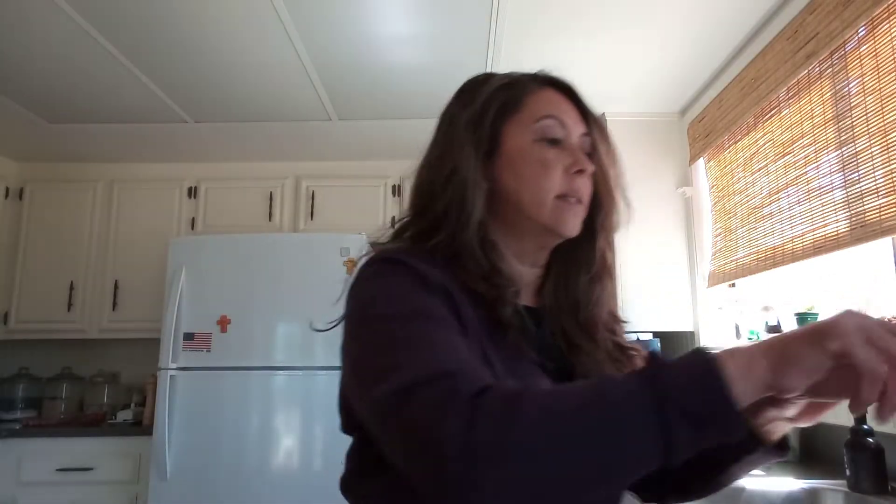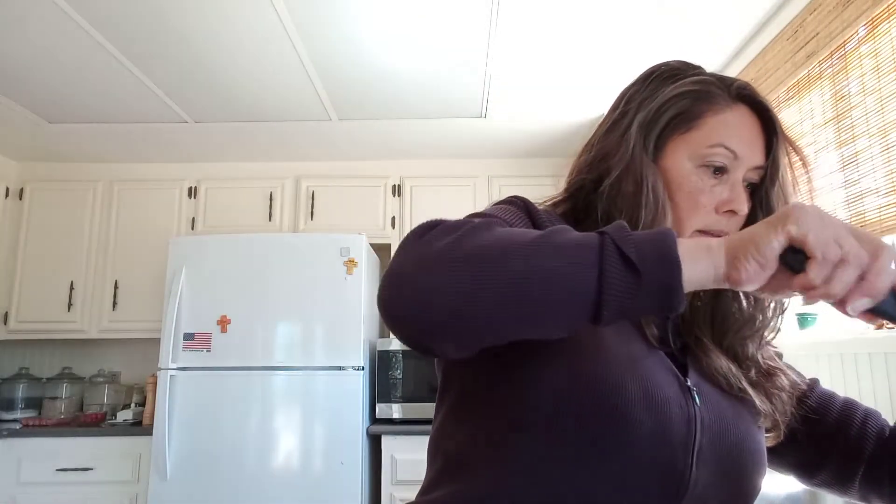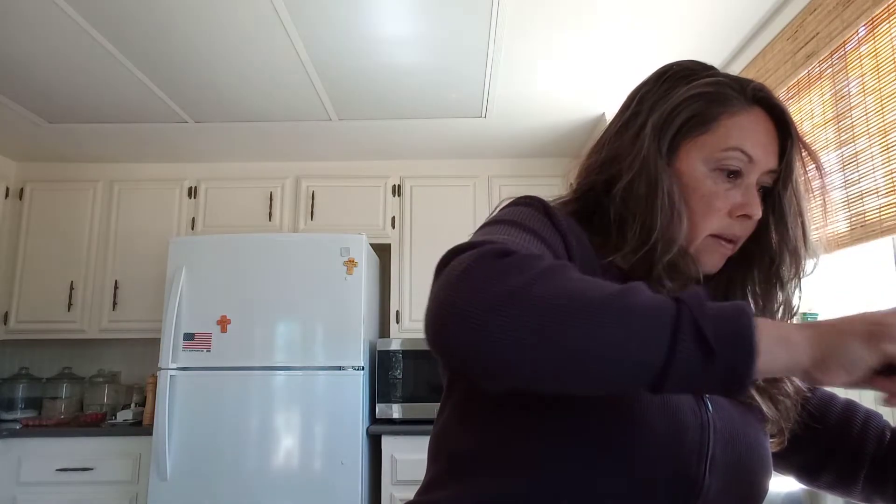That is still cooking. If you want to taste the chocolate cake batter, by all means taste it to make sure it is well. Stay tuned, don't go away — I'll be right back.